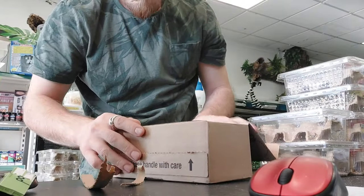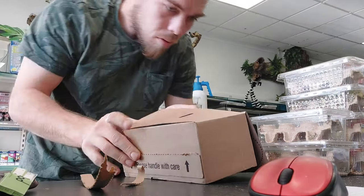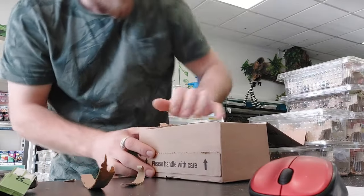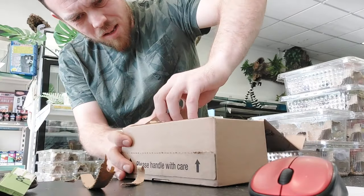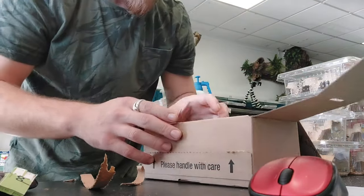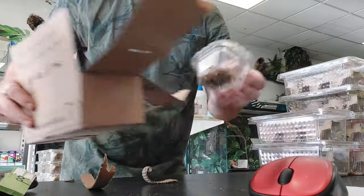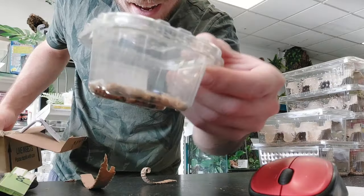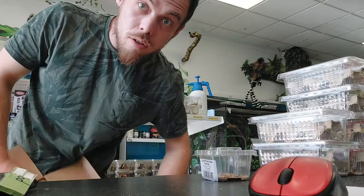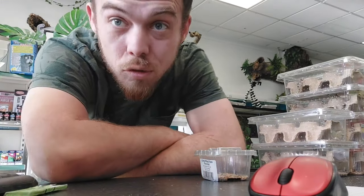Opening the smaller box now. It's curly wings — so that's little tiny fruit flies, well they're the next up from fruit flies. It's for a gentleman's dart frogs. A little bit disappointing — I thought there was going to be an animal in there. But Thursday we're going to have a couple of animals come in, so fingers crossed we'll be raring to go.